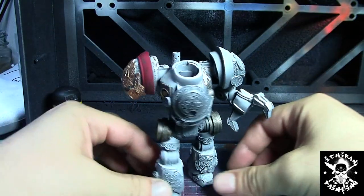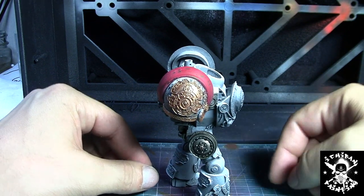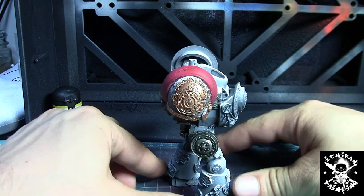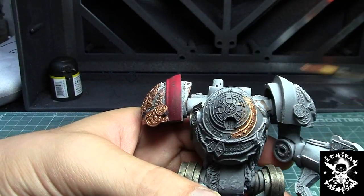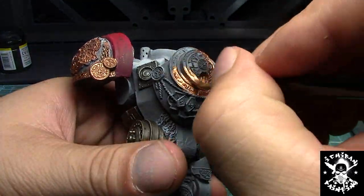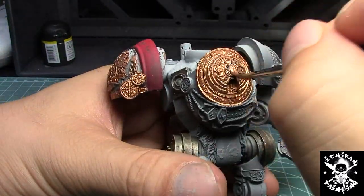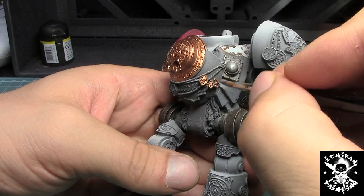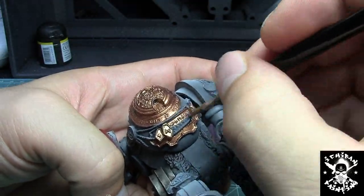Now we're moving on to base coating the first layer of gold, which is Brassy Bronze. We're going to do all the gold detailing on camera and then after that move into the chipping effect. I'm using Brassy Bronze, the darker bronze from Vallejo Game Color, to cover all the areas that are going to be gold — it's a really nice color for shading gold.